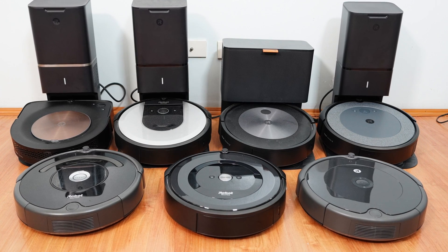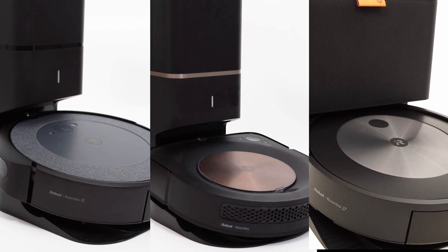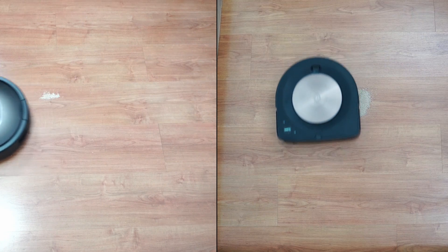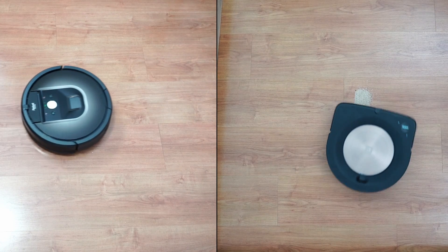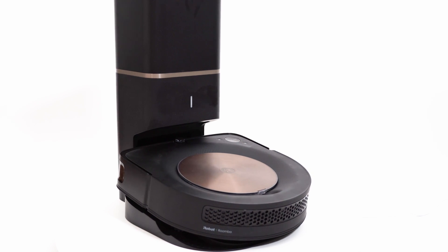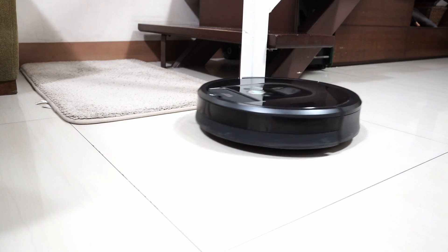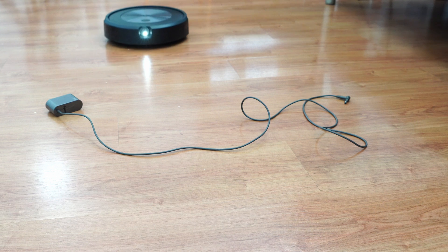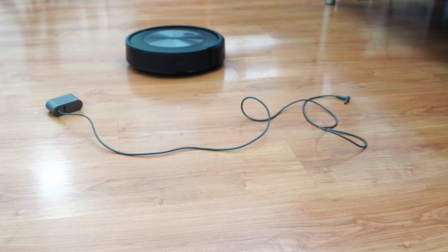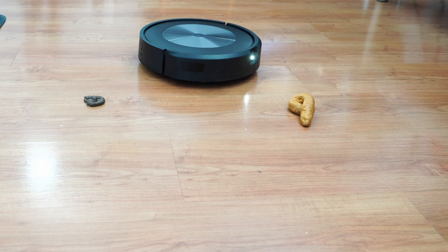Choosing a Roomba will depend on factors like budget, feature needs, home size, and whether you want a self-emptying feature. The best vacuuming and most efficient Roomba options are the S9+ and 980, since these are the only higher airflow options with smart navigation. One variance is that the S9+ has a clean base station, while the Roomba 980 is an older model without it. Also, the 980 doesn't have map saving, so features like keep-out zones or clean zones aren't available. The Roomba J7+ and Combo J7+ are the best at obstacle avoidance, possibly in the industry.